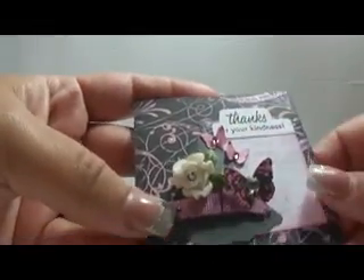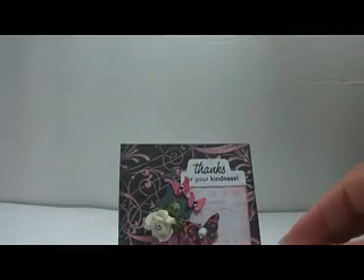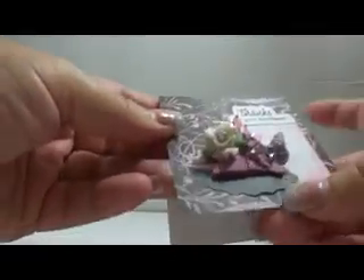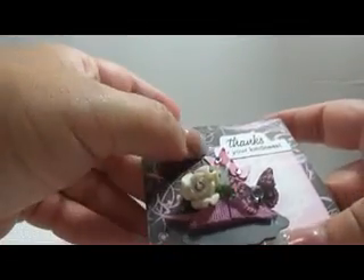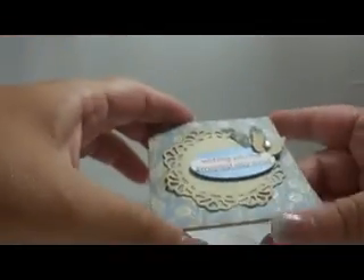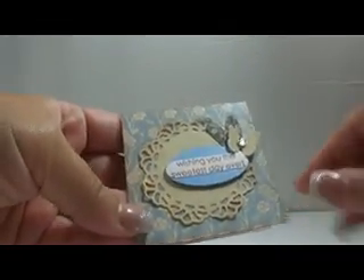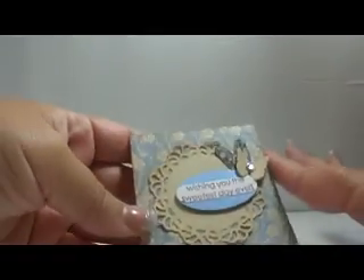Here's those two little ones. And then the back here is a dress form that I got — it's a Sizzix die that I got in a haul a few weeks ago. The inside is just blank. This little note card has the background from Trey Chic — all of the note cards' backgrounds are from Trey Chic.